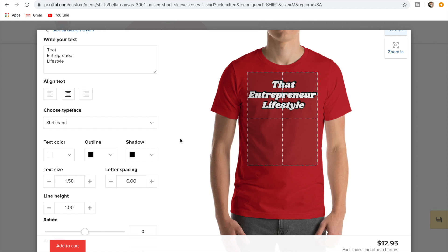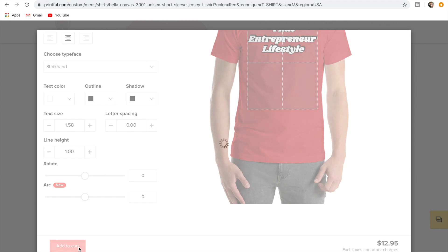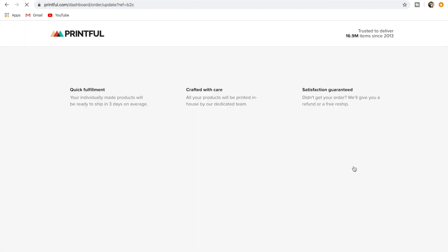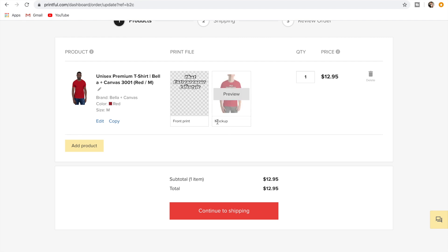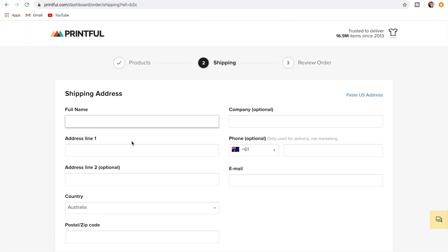That looks pretty good and it'll be an interesting little case study. We'll go ahead and add to cart, and then it comes up with the checkout. I'll enter my details — font, print mock-up, size medium — and that all looks good.